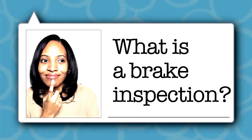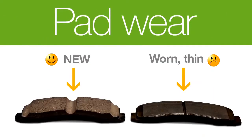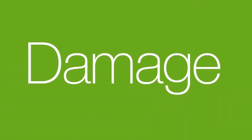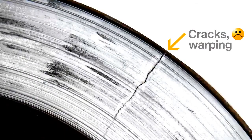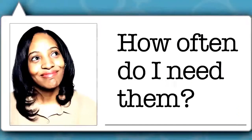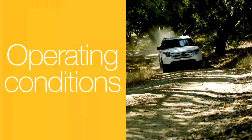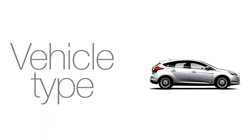During inspection, each brake is checked for pad wear, rough spots on rotors, and signs of damage. In some cases, rotors can be resurfaced to save money. Service intervals depend on your driving habits, operating conditions, and vehicle type.